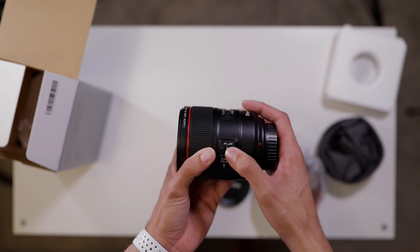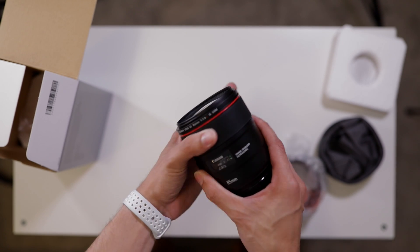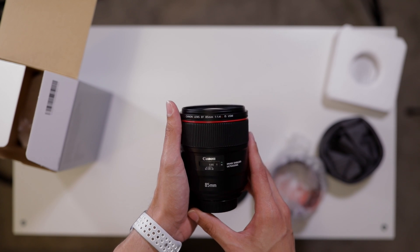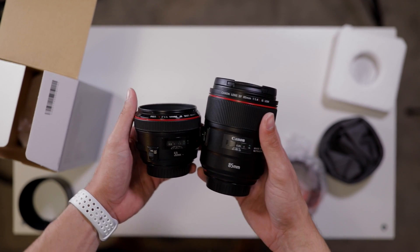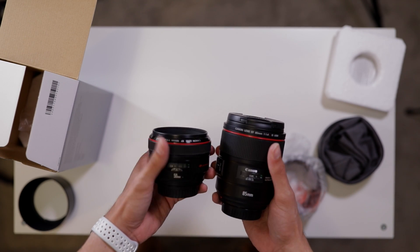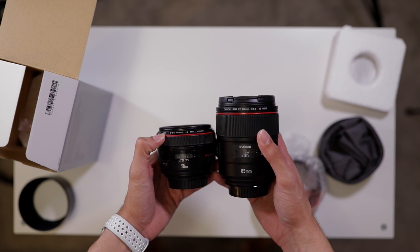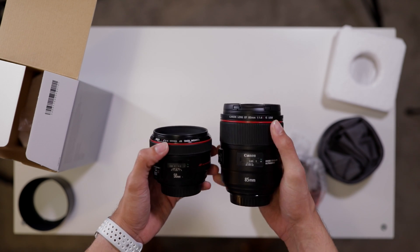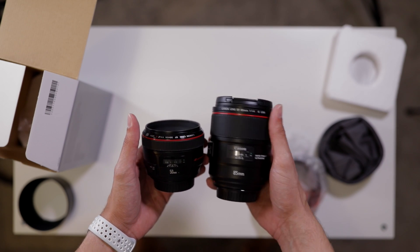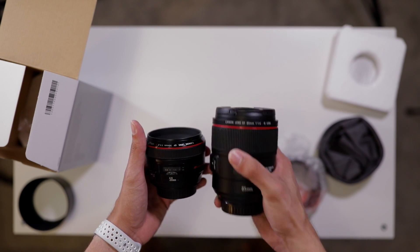Here on the side you do have your AF/manual focus switch, stabilizer on and off, and of course a nice manual focus ring. Let me grab another lens to compare. Here I have the 50mm 1.2L, which I was filming the intro with, next to the 85mm — and you really get an idea of how big this is. I would say it's just as big as the 85 G Master, maybe a little bit bigger.